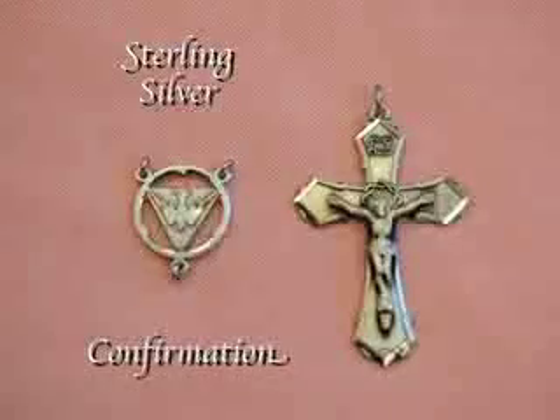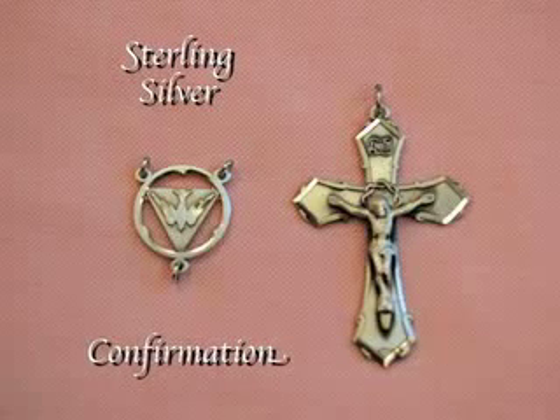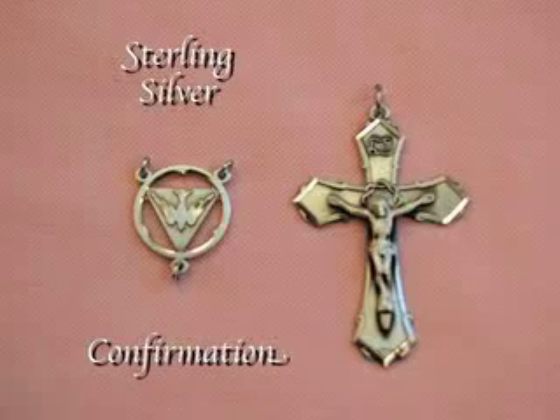This next kit is used for confirmation. And as you can see, the centerpiece captures the descent of the Holy Spirit on the one who is being confirmed.